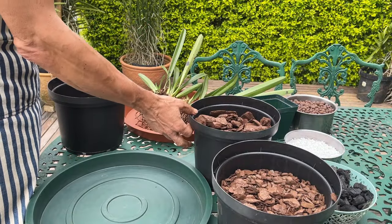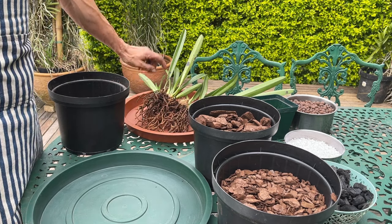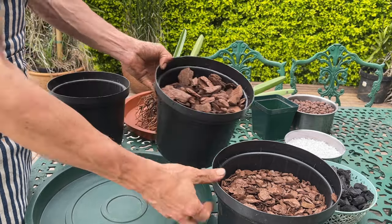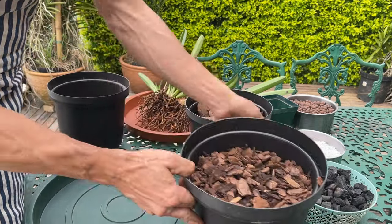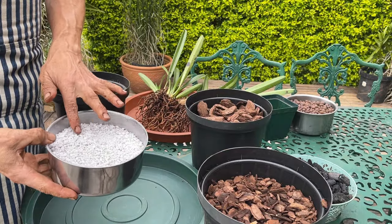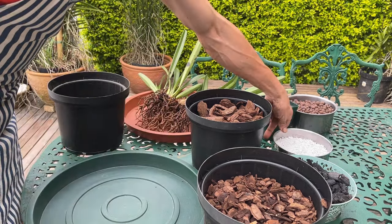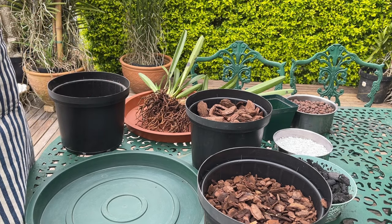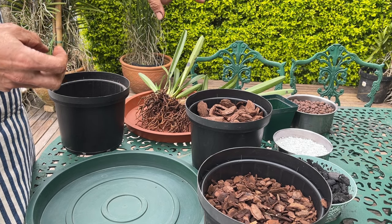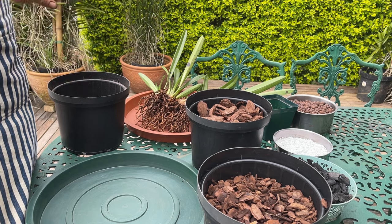To get the right mix for these orchids so their roots can get moisture when they need it and then dry out as quickly as needed, I'm going to use a mix of medium-sized bark, some smaller bark, some charcoal, and some perlite. The perlite is there to absorb water from between the air gaps so the plant still has access to water without blocking those air holes needed for air movement through the roots.